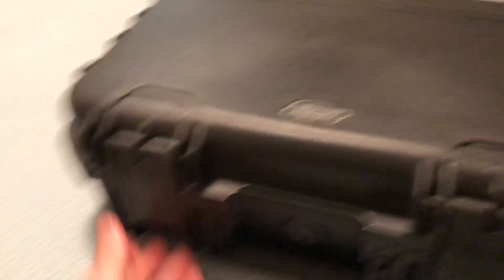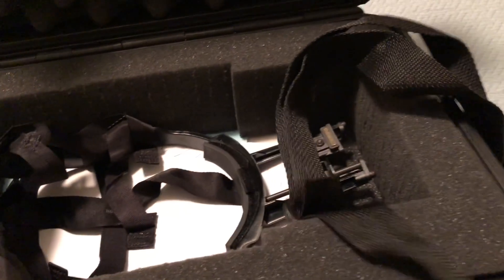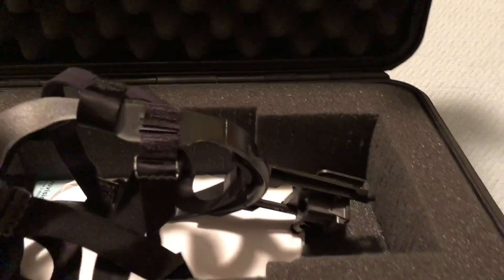The PVS-7 is a little bit old school, but I like it better than using a monotube like a PVS-14. I'm just not going to pay $6,000 to $8,000 to get real duals. Night vision is expensive, so you take good care of it — light is not good for it. You can burn your tubes out, these analog tubes. It's stored here in a Pelican case.